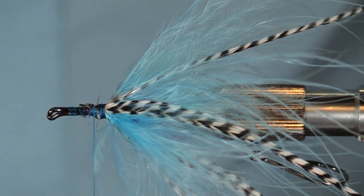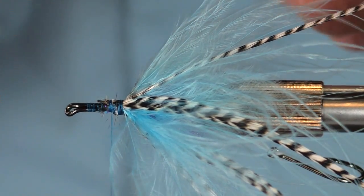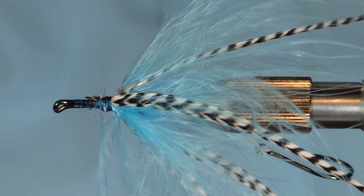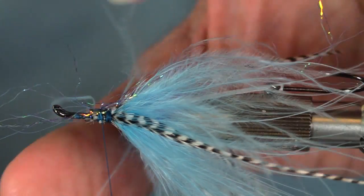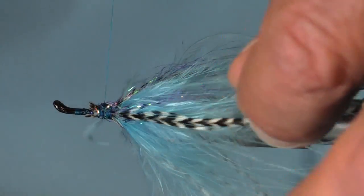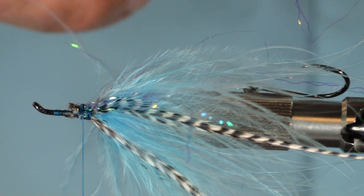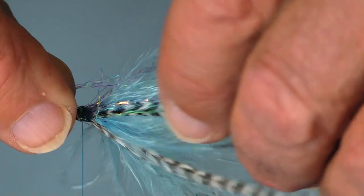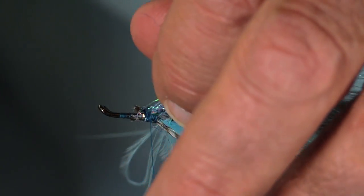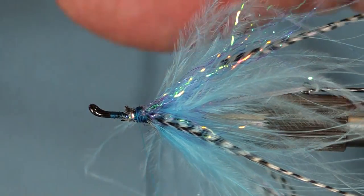Now at the very end I'm going to add those aqua flies intruder eyes. Now this fly is kind of interesting because it doesn't really have an up and a down side, but it will — because this is ripple ice. This is smoke blue ripple ice, and it's kind of rough to work with. Very different than crystal flash or even lateral scale. But I really like it. Don't need very much.